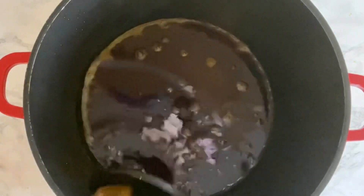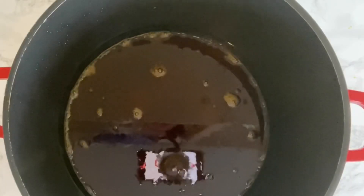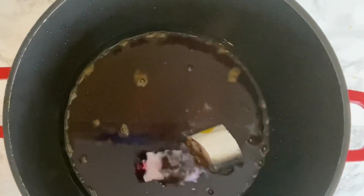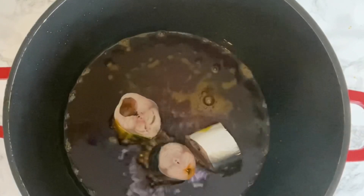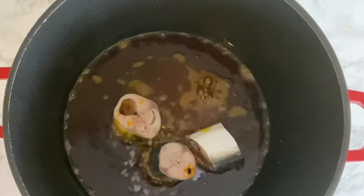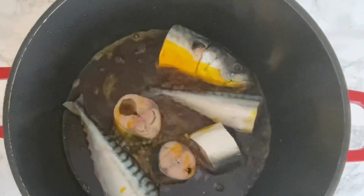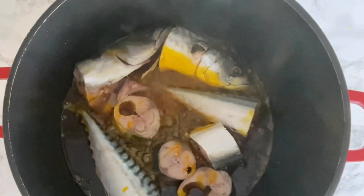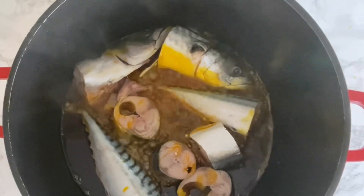I'm going to be using the same oil to fry my fish. I'm going to fry the fish for just two minutes because I don't want it to dry out.